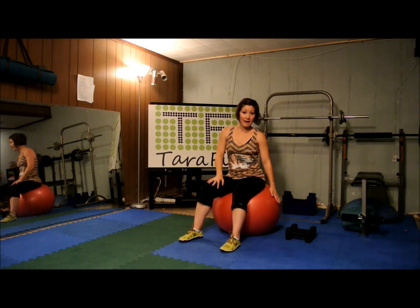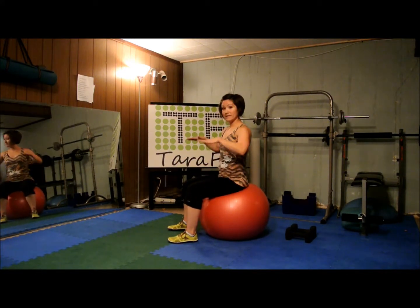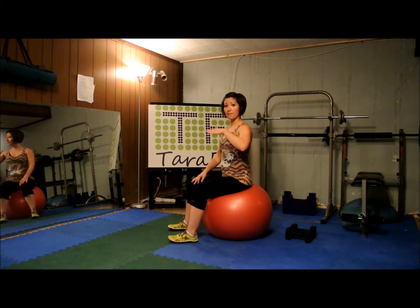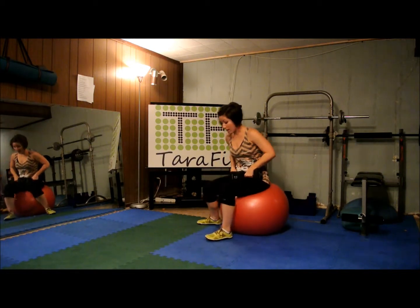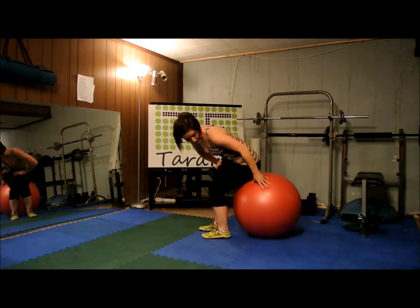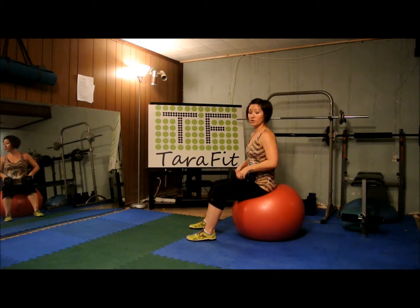If you'll notice, my stability ball needs some air, so if yours looks like this and you're sinking into it, get some air into it. You should be sitting on the stability ball — it should be supporting you and your knees should be at 90 degrees. If you're sitting up taller than that, your ball is too big. If you do not have a ball or are not comfortable using one, just lay on your back on the floor and do the same thing with your knees bent and feet flat. A bench is also acceptable — put your back on the bench and your feet on the floor.